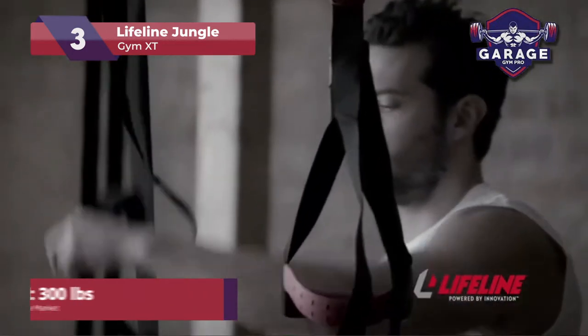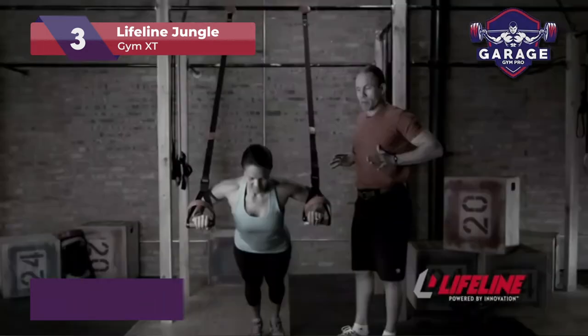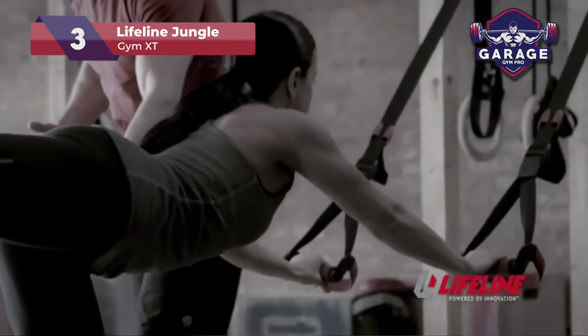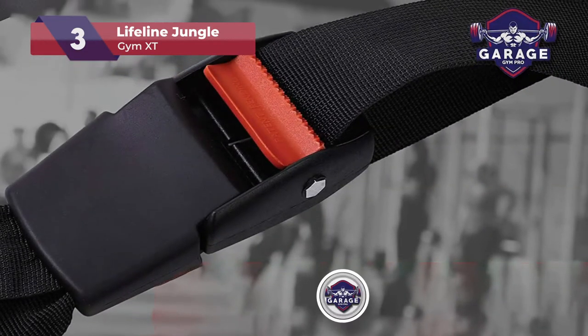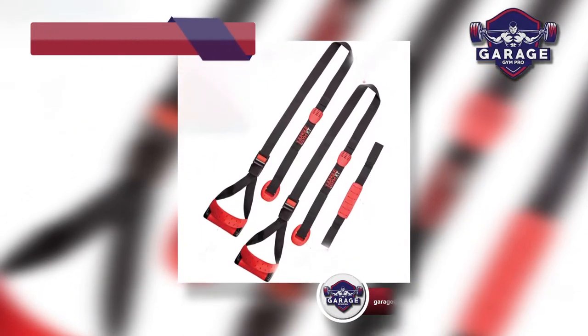With a max load of only 300 pounds, the Lifeline Jungle Gym falls behind our two favorite suspension trainers. We also noticed that the foot straps are a bit awkward when trying to get in and out of them quickly. If you want top-notch foot straps, you can check out our webpage with five additional reviews of popular suspension systems.